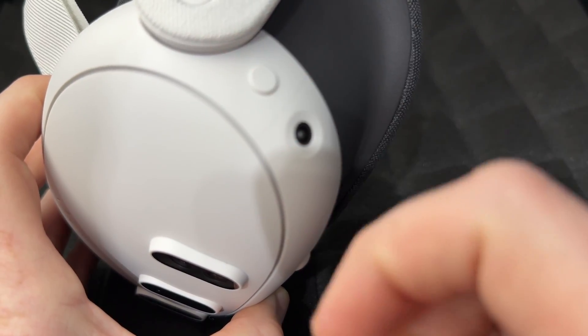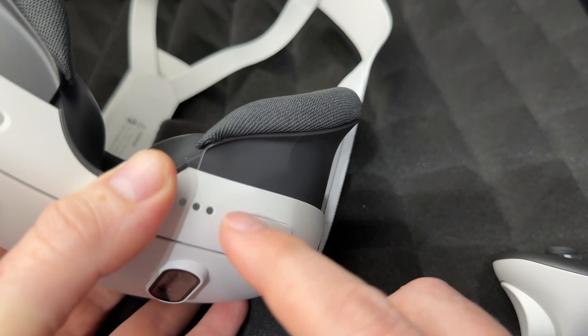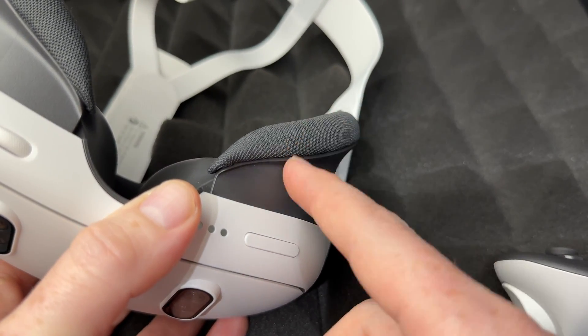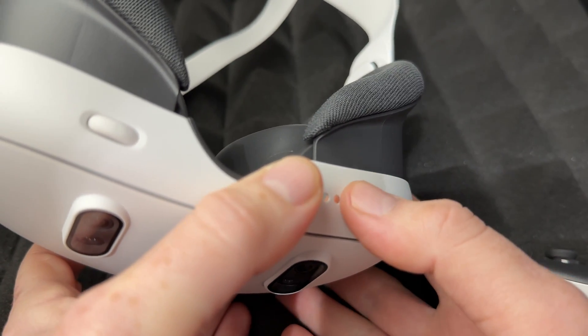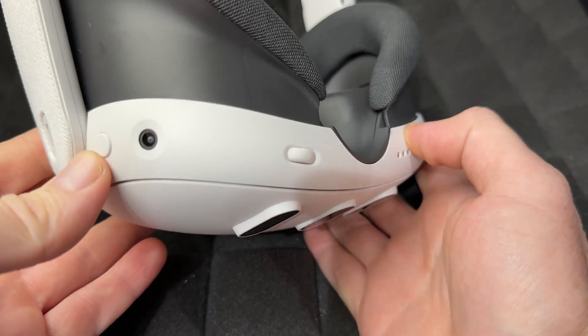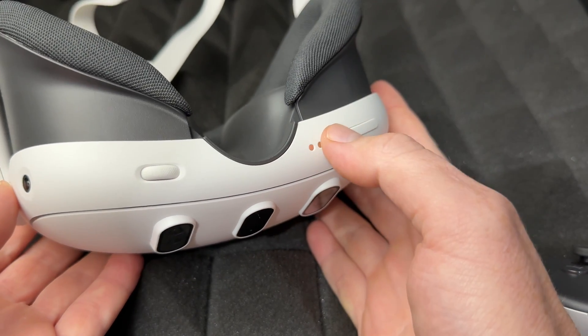To select things you use your power button, and to go up and down you use the volume keys — once we get into the menu. You will have to wear the headset, which is something I won't be able to show you, but I can walk you through it.